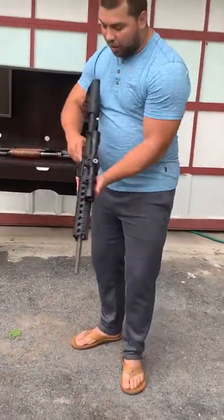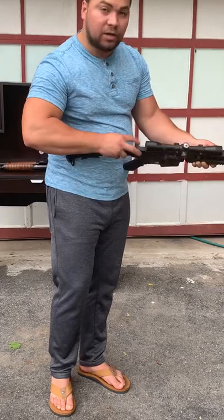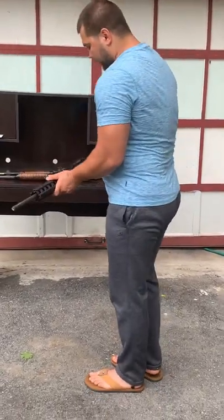When you take the clip off, press this button and it releases the magazine. To clear the chamber, tilt the weapon down and it will release the last bullet. Then put it back on safety and the gun is safe. That's how you do that.